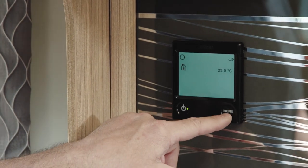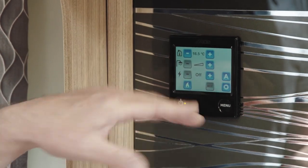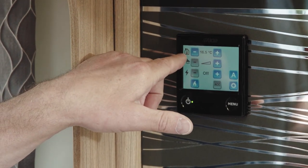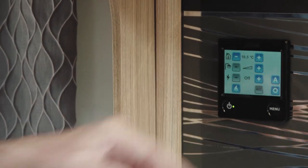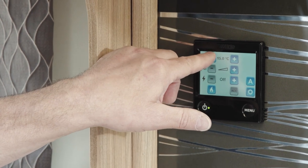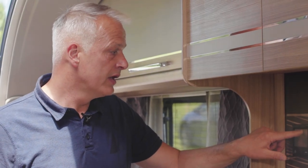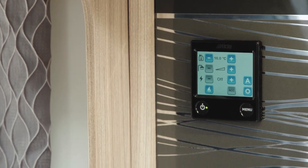You access the menu with the menu button, which takes you into the various different controls. The top one, which is a picture of a house with a thermometer in it, is the inside temperature. To raise or lower this temperature, simply press the minus or plus button to whichever temperature you would like. You can also press and hold to let it scroll through the temperatures a little bit faster.